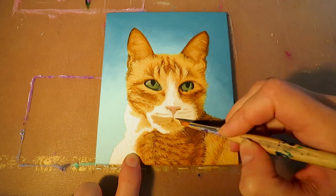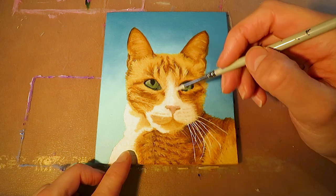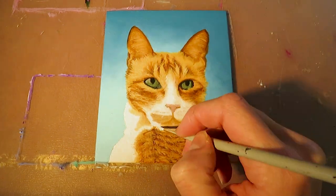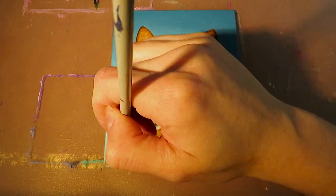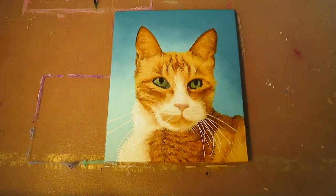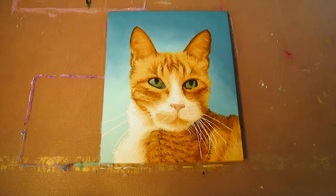Finally we paint the snout and whiskers. There are some shadow spots where the whiskers start, so use your shadow color, paint some spotted lines and blend them with a brighter color by painting some small hairs over them. For the whiskers we use pure white and a tiny brush. Make sure that the brush is really flat, then look where the whisker starts and ends, make a mark and connect these dots.